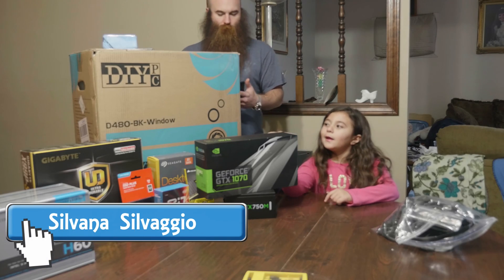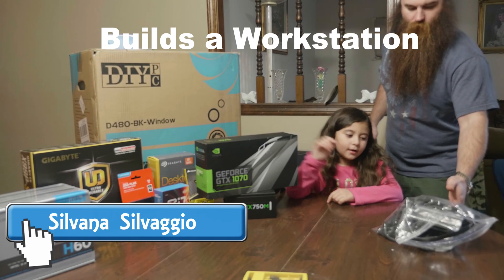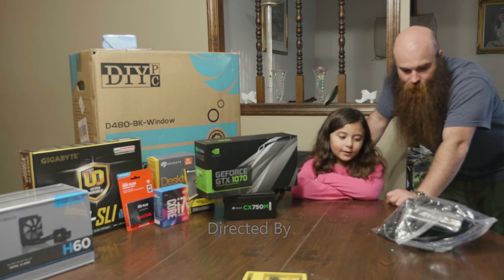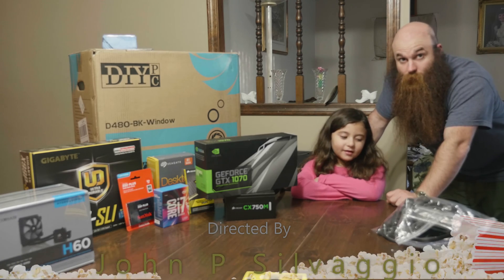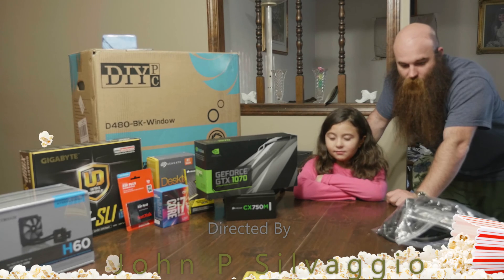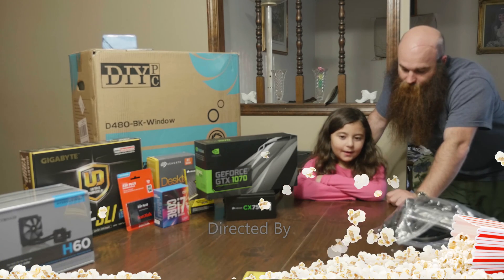Hi everyone. We're doing the computer — we're going to build a computer! We're going to use it so we can watch something on TV and play games. And we're going to use it to make your videos on your Nintendo channel, right? That's right.